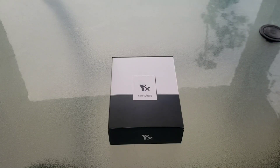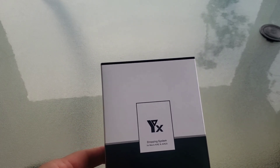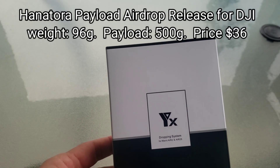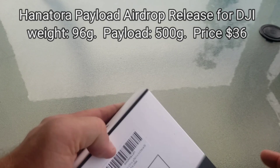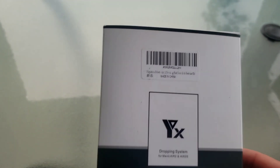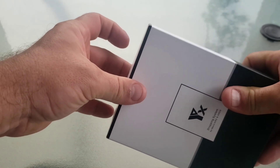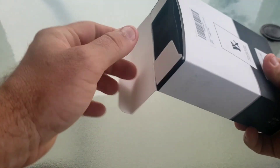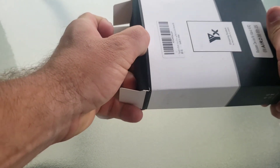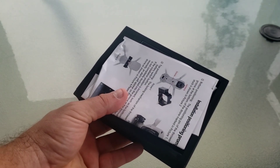Welcome back to America Outdoors. Today I'm going to do an unboxing of the HannaTor airdrop payload release for the DJI Mavic Air 2 and the 2S. Got this from Amazon and the package itself looks pretty good. They say this release is supposed to be 96 grams or 3.4 ounces, and it should have a max payload of 500 grams — I think that's about 1.1 pounds.